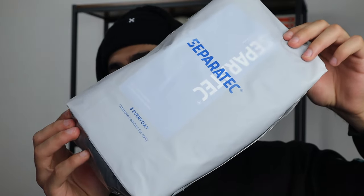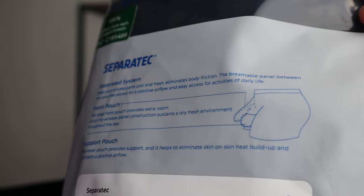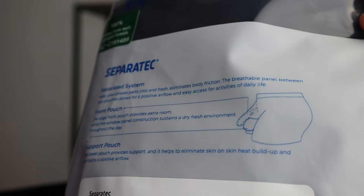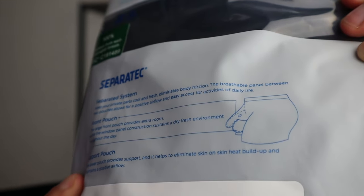This is the package that I received, and inside you've got a Superatech boxer briefs. The thing that separates it is a separated system — you've got a front pouch and a support pouch when it comes to your private parts. And if you do want to check it out for yourself, I will have it linked down below with an exclusive discount code.